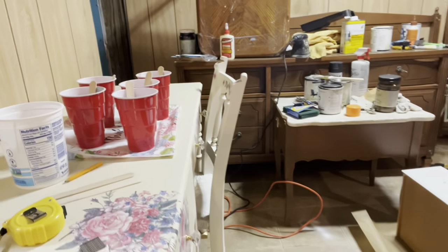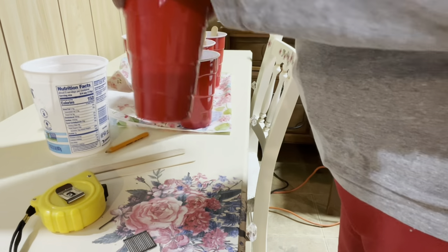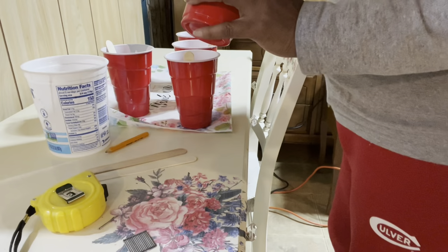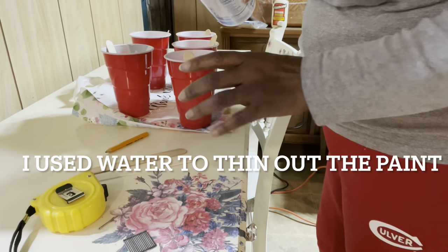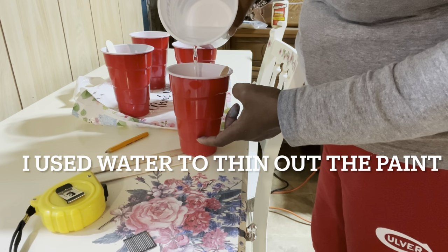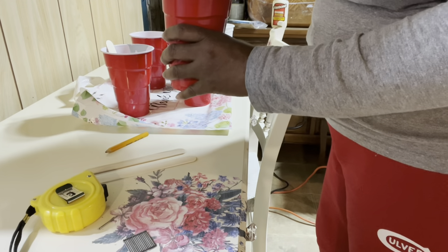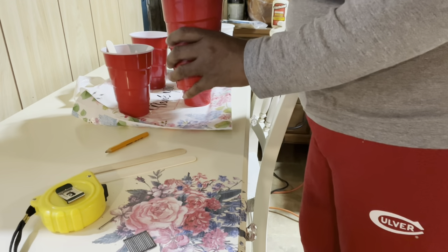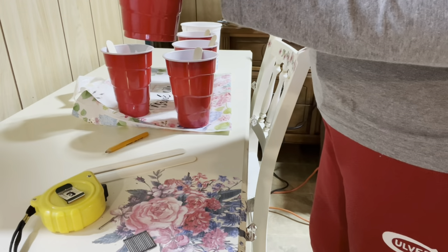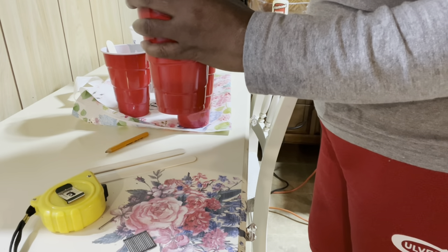The next thing I want to do is prepare my paints for a paint pour. I have Diamond Hard in navy, I have it also in Serenity, I have it in the ivory color, then I have some Nu Faux paint in sage, and I'm going to use some copper metallic paint. I just want to thin it out so that it will have a runny consistency - not too thin, but just thick enough. I mixed less of the navy and more of the sage and the Serenity and ivory, and very little of the copper. I'm looking for a consistency that would run over the drawer top.